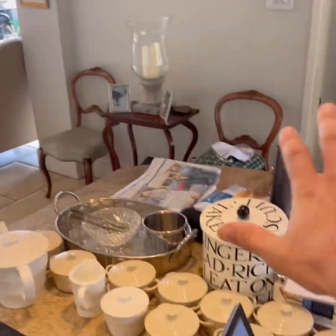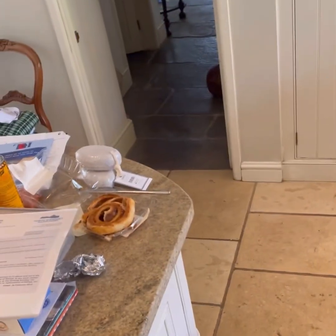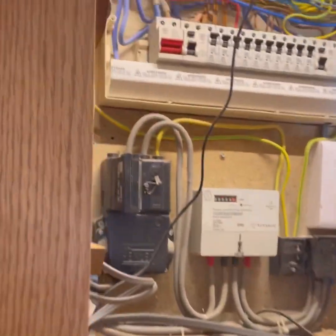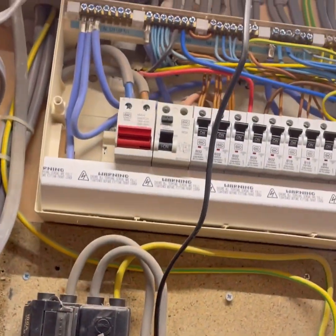Right, today I've come to do another EICR and I've had a good wander around. It's quite a large place - there's an outbuilding and some stables so we're going to check all that. I've seen the water bonding and the gas bonding which is down the back there. I'm just typing up my certificate using EasyCert today because there's a good signal. There are a few IP issues I can see and there's the board.